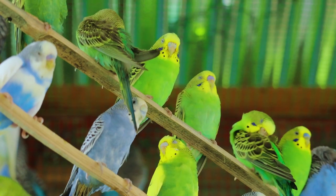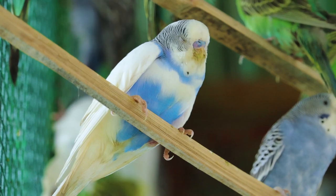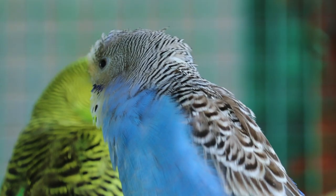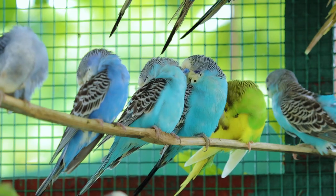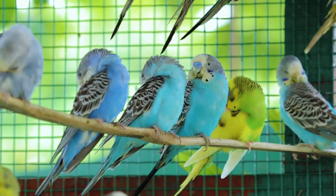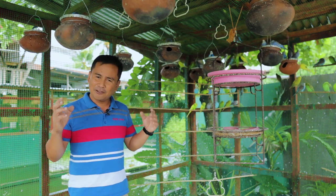You can see that they're happy seeing this clay patch. Maybe in the minds of these birds they will say, well, there's no problem because we have a big home. We also have these nest boxes where we can lay our eggs. So this is my interpretation of their behavior.